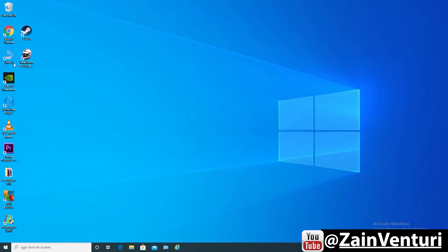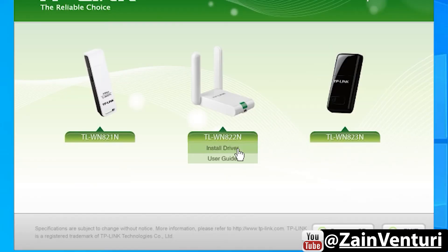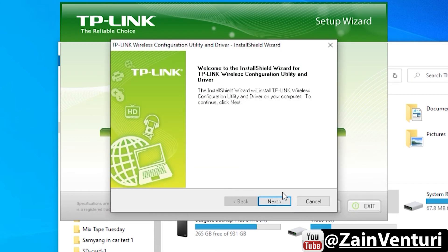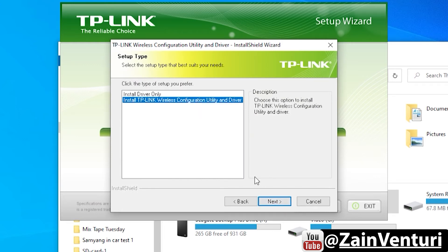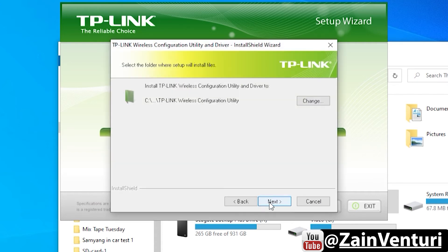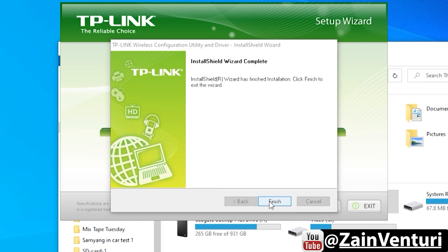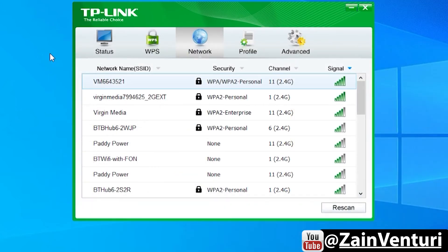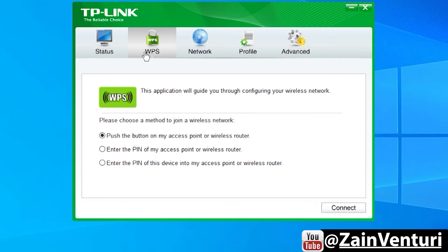For Windows 7 users, here's a quick guide to installing using the drivers on the disk. On the desktop, click on My Computer, go to the CD drive, and run the installer for the USB Wi-Fi stick. When prompted, click yes to allow changes, go through the menu, click next, then select 'Install wireless configuration and driver.' Click finish and exit, and close down any remaining boxes.